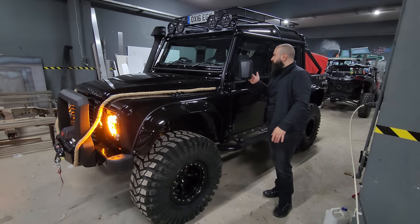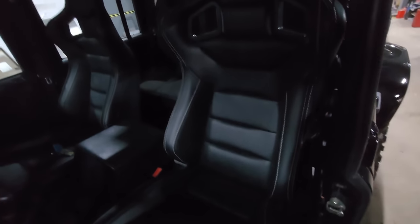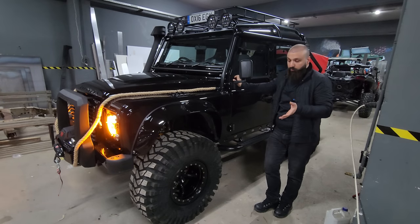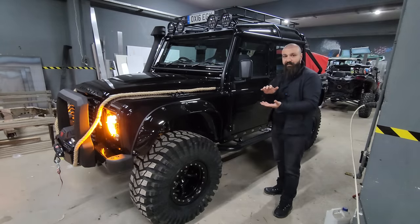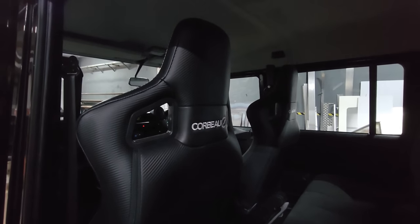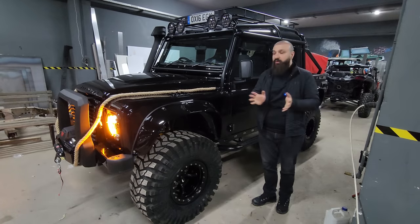İç mekanda araca özel İngiltere'den getirttiğimiz koltuklarımızı taktık. Defender'da ön koltuklarda şöyle bir sorun oluyor: normal koltukların alt tabanı çok kalın olduğu için içeriye sığmakta zorlanılıyor. Defender'a özel, alt tabanı ince olan spor koltuğu da İngiltere'den tedarik ettik.